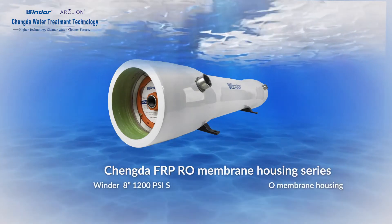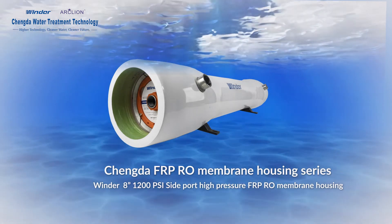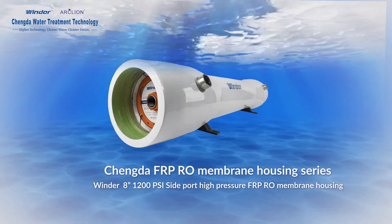FRP-ROM Membrane Housing Series: Window-Buyin 71200 PSI Side-Port High Pressure FRP-ROM Membrane Housing.